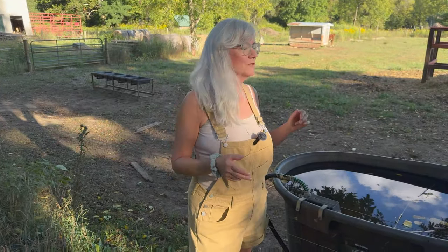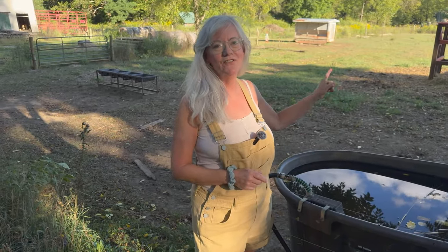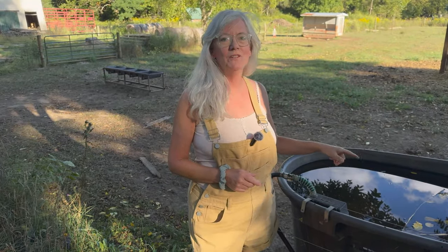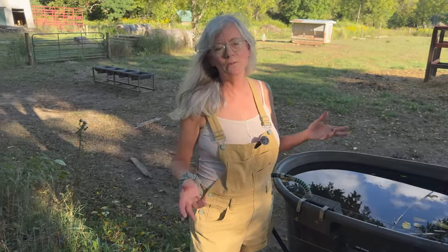This morning I was feeding my chickens and I always come over and check on the water trough. I noticed it's getting really nasty - these guys like to eat their grain and their hay, come over and get a big drink of water, and drop all their food out of their mouth and it just gets really gross. So I end up cleaning it like every week to week and a half.